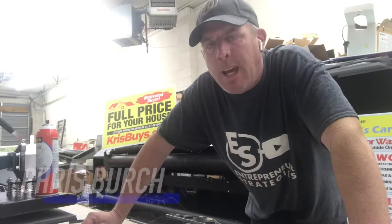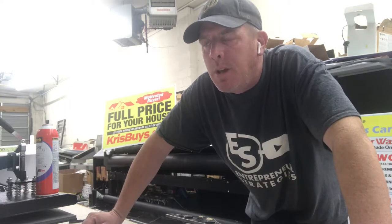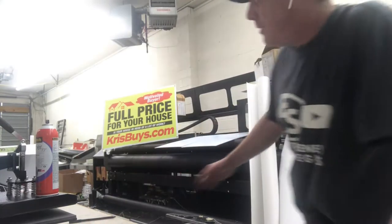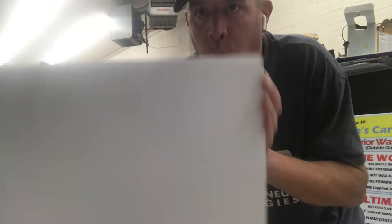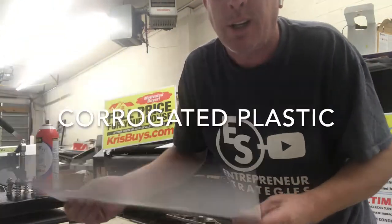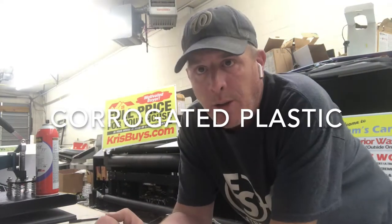Hey guys, Chris Birch here, Entrepreneur Strategies. Today I wanted to bring you behind the scenes. We have our main sign machine which prints these coroplast boards — yard signs that you see out on the highway or intersections — and that machine is actually not working right now.